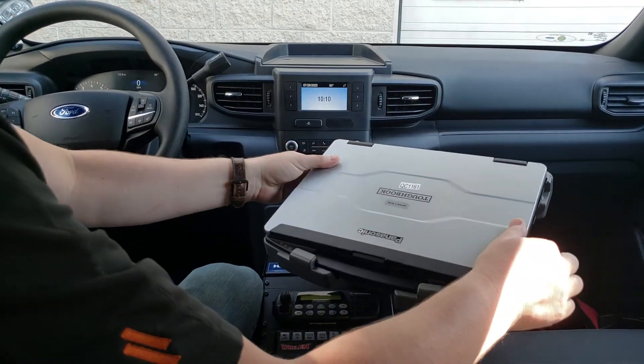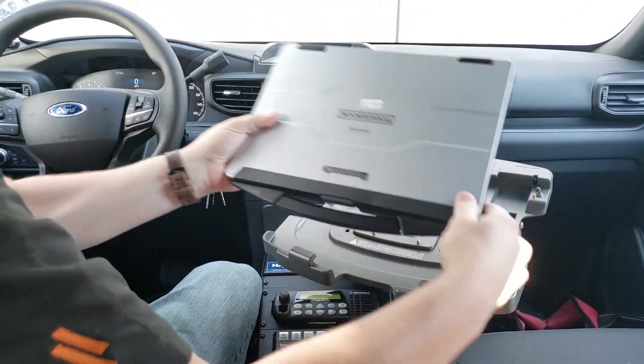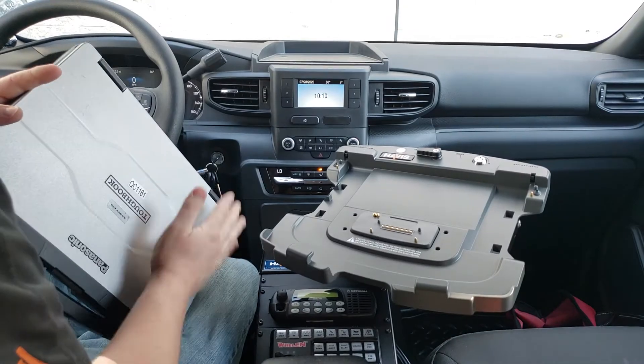Important thing to remember once you are undocking: you do not want to twist the device anywhere like that because it could cause damage to the pins. Always just make sure you're sliding it up and out and you'll be all set.